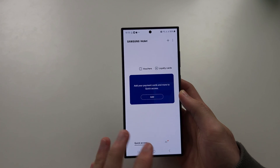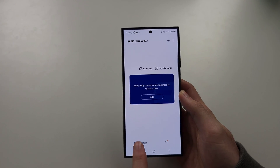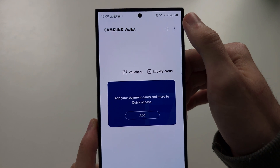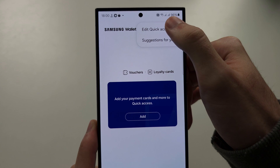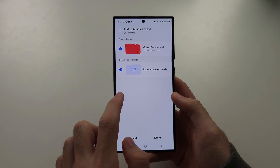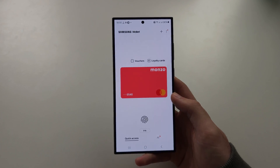Our cards still can't be used for payment yet, so tap on Quick Access, then tap the triple dots, and select 'Edit Quick Access.' Then select your cards, turn off recommended cards, and tap Done. Now Samsung Wallet can be used.